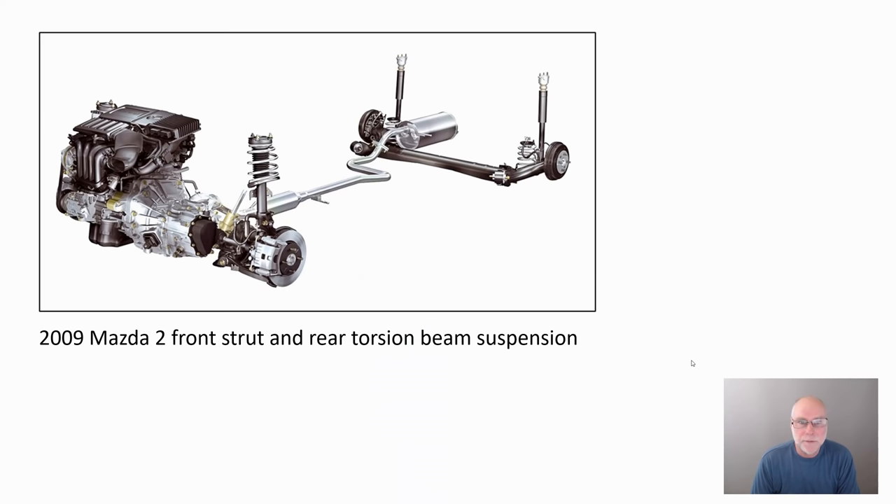This is a picture of a 2009 Mazda 2 suspension. It uses front McPherson struts and rear torsion beam suspension. You can immediately see how compact it is in terms of fitting under the car, and its relative simplicity — no multi-links, no wishbones, nothing like that. So let's take a look at it in more detail.